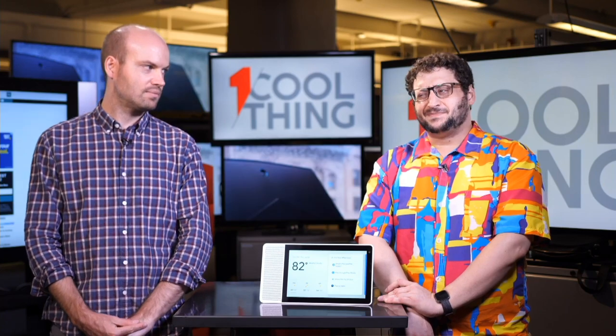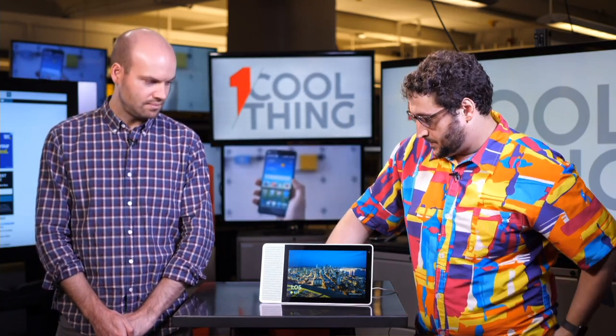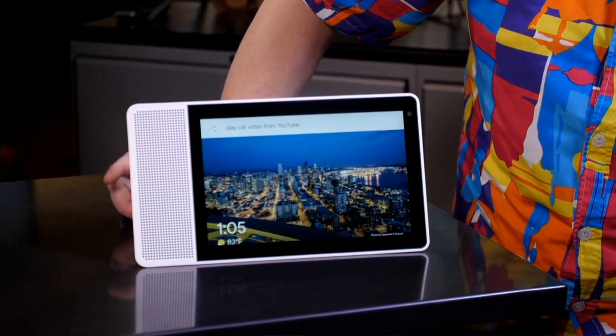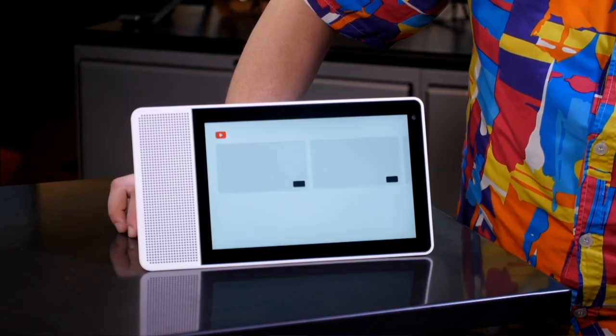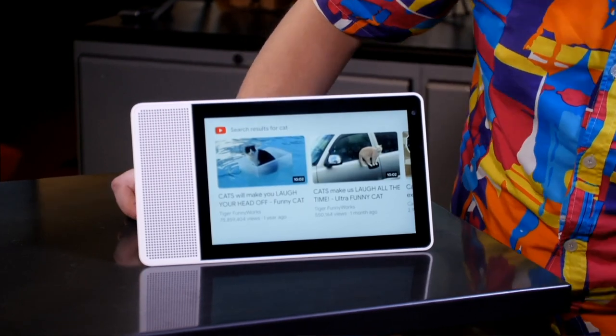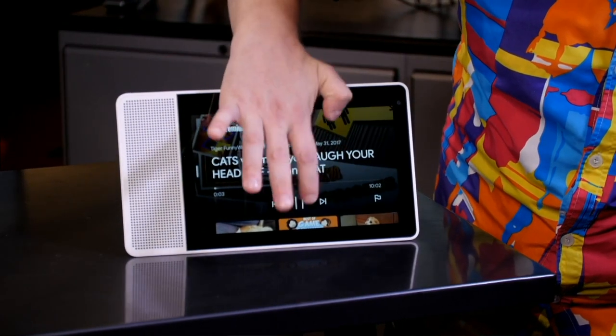This does not run standard Android. It uses Android Things, which is Google's connected device OS — not a tablet, not a phone, not a media streamer interface. It's basically Google's version of Android designed for simple, non-app-driven devices like this smart display. So you can say 'Hey Google, play a cat video from YouTube' and it pulls up results on screen that you can tap to play.